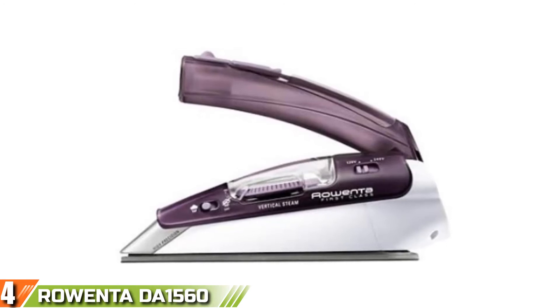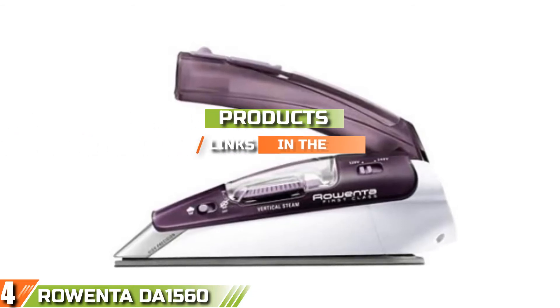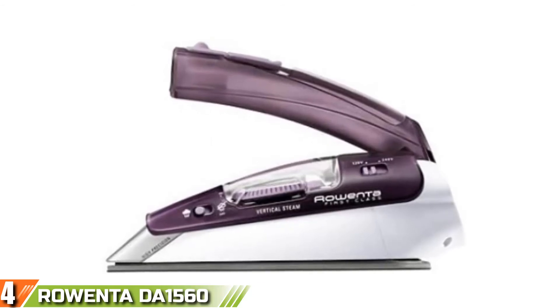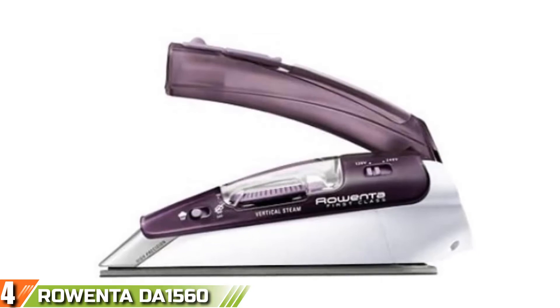Next at number 4, we have the Rowenta DA1560 Compact Steam Travel Iron. We love the Rowenta Steam Iron for many reasons. This is a compact steam iron which can replace your regular iron and can be used by travelers and homeowners with ease, thanks to all the exciting features put together by the manufacturers.